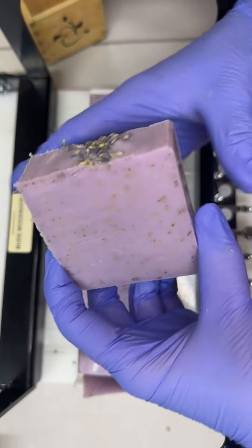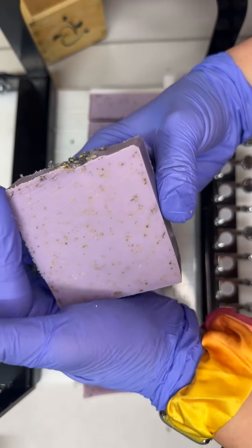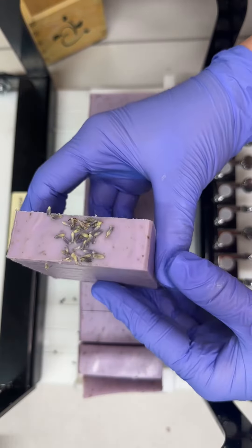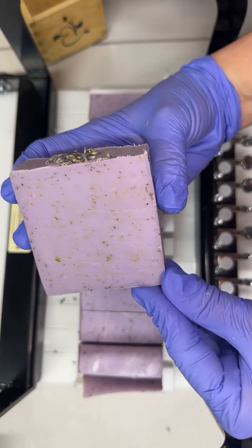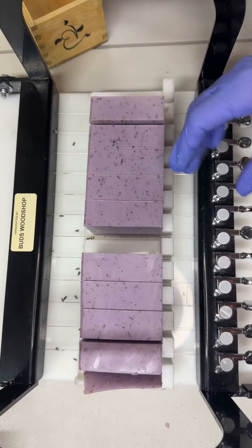Let's take a look. Oh, how pretty. Really pretty bar of soap. I just love these. Let's look at another one.